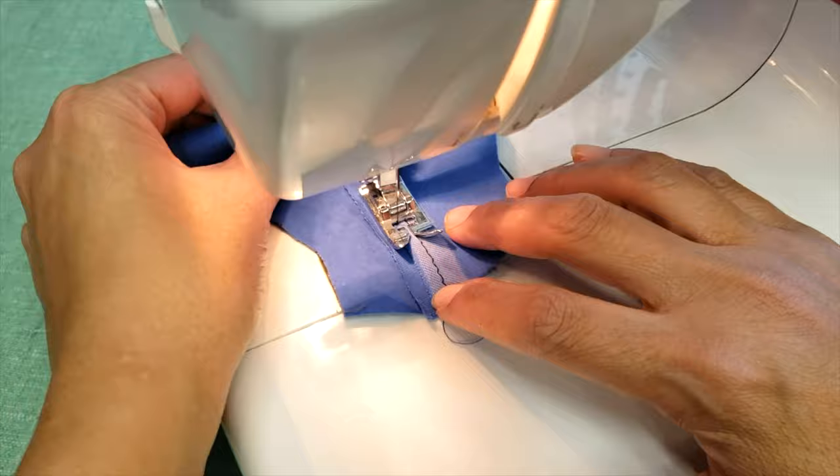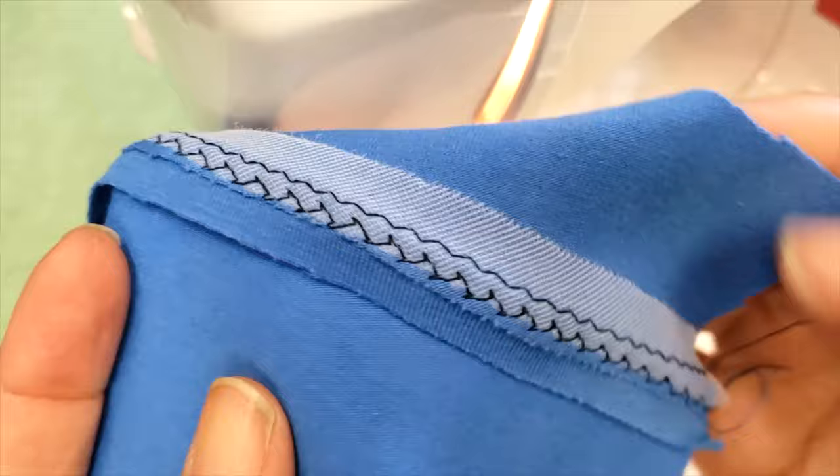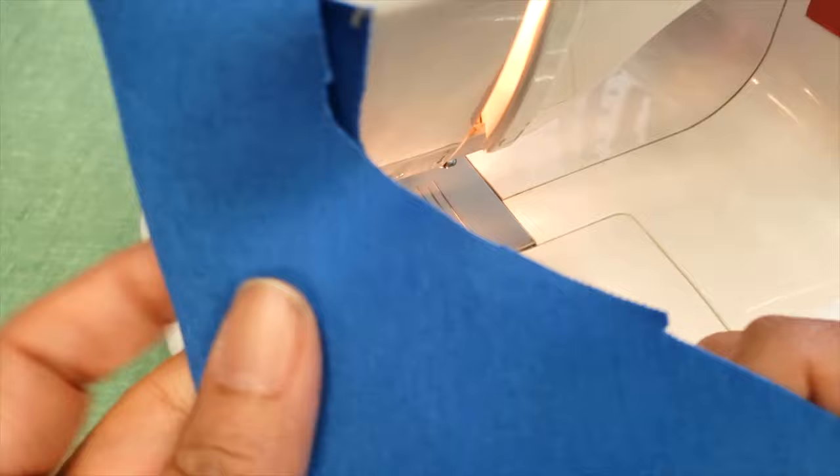And of course you will need an understitch, and in this case I'm going to choose a feather stitch. Don't ask me why, but this works so well as a top stitch on knits, and at the same time it looks really decorative.